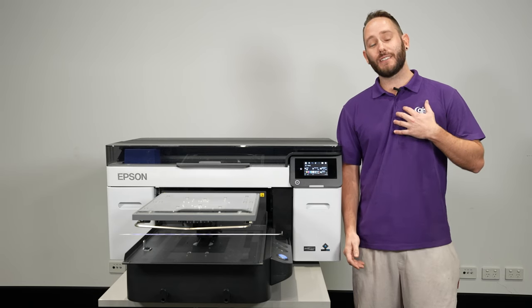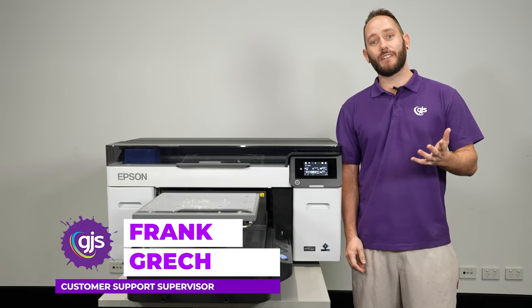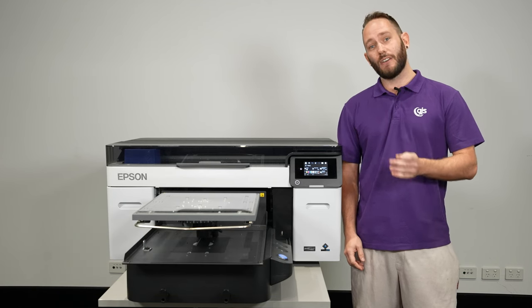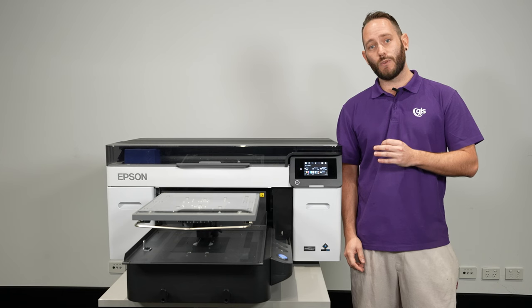Hello everyone, Frank here from GJS. Today we're at the Epson Experience Center to give you an exclusive first look at the next generation of their DTG machine, the F2260.